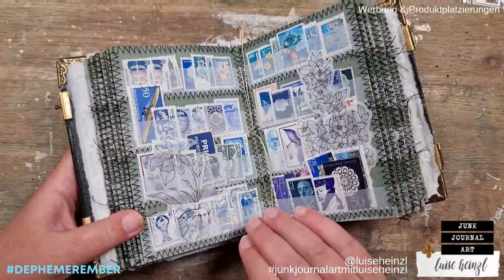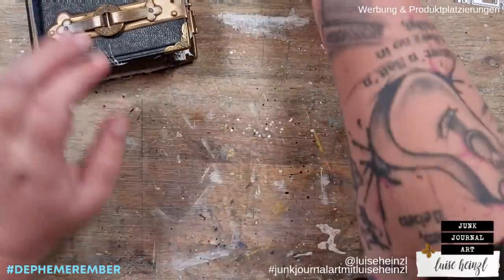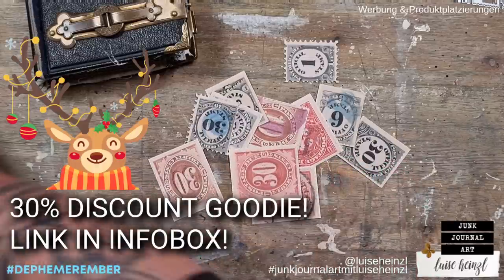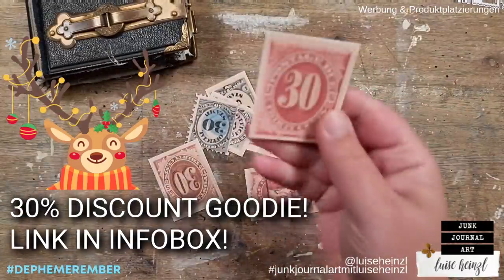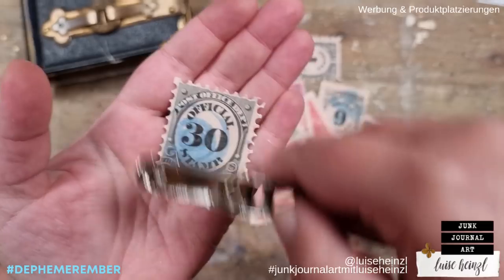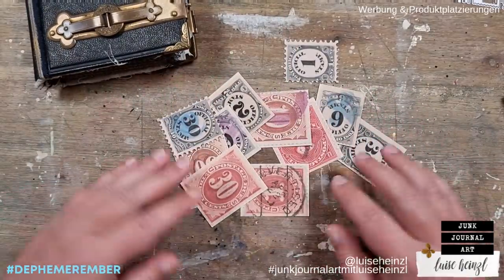But what to do if you don't have such an album or if you don't have postage stamps? What could you use alternatively? One possibility would be to use a digital printable. I have prepared something here — a digital printable that you can find in my Etsy shop. These postage stamps come on sheets so you can print them out, cut them, and turn them into a postage stamp by just taking a hole punch and punching around the whole thing. The link is down below in the description box.